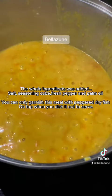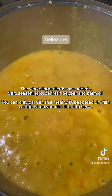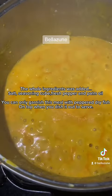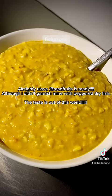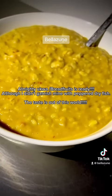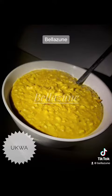You can garnish this meal with pepper dry fish on top when you dish it out to serve. The almighty aqua breadfruit is ready — although I didn't garnish mine with pepper dry fish, the taste is out of this world.